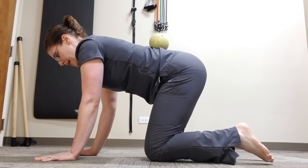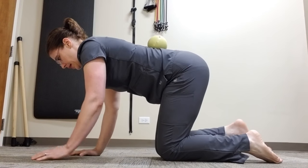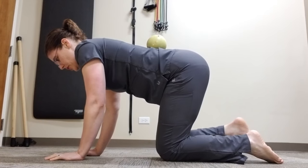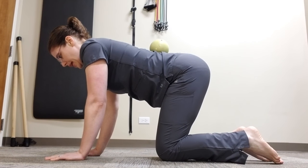You can also easily go into the bird dog exercise from here. The object of this drill is to keep the spine still while moving your shoulders and your hips.